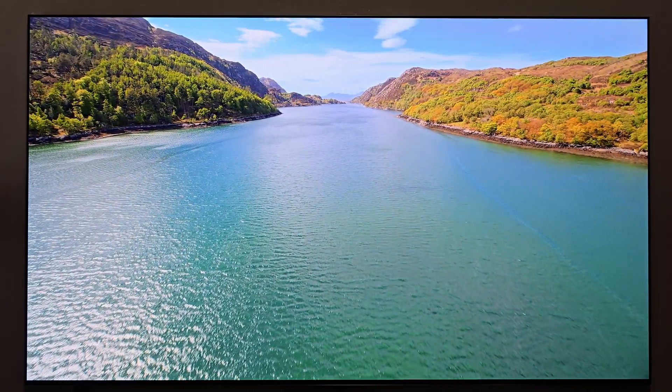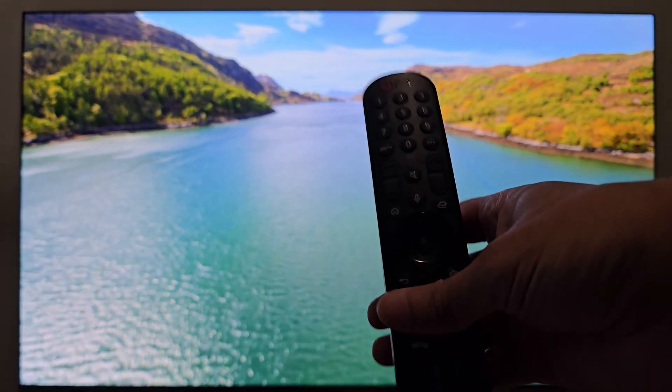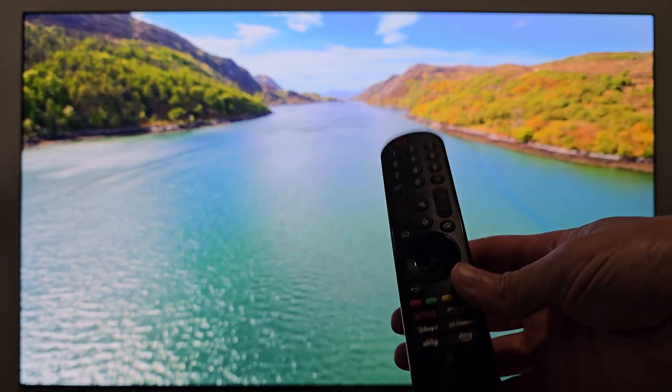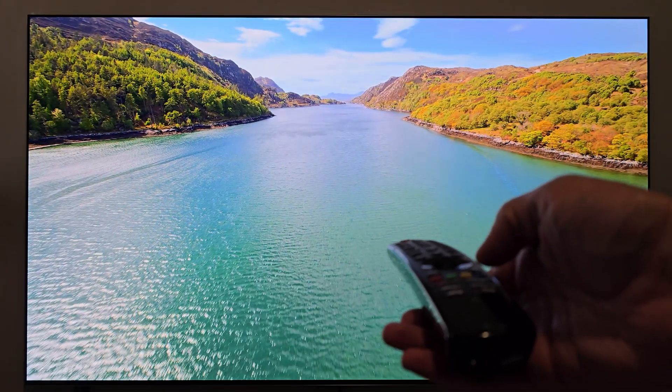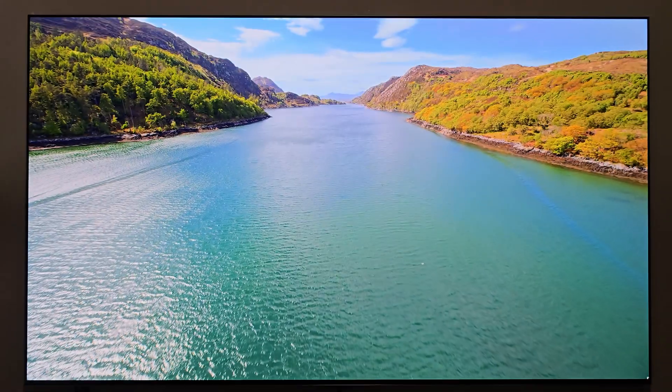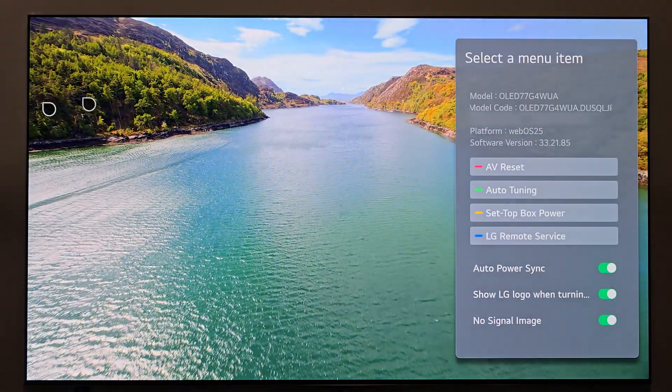What you do is take your remote — and this might look a little different depending on what model you have, but on this one I still have the old school remote. You simply press the settings button three times and watch what happens. One, two, three. And there we go.